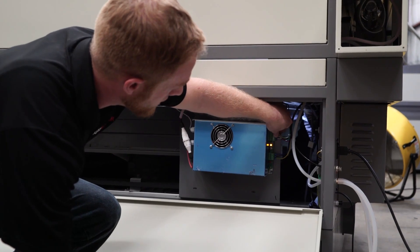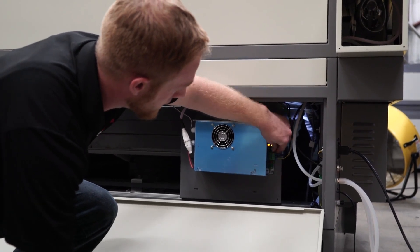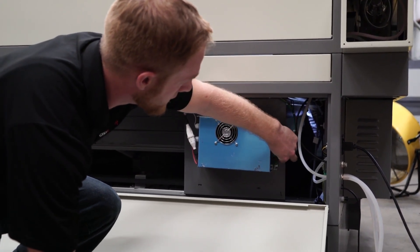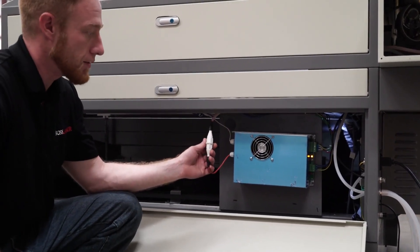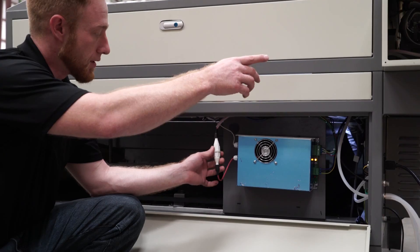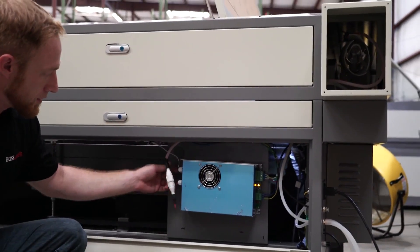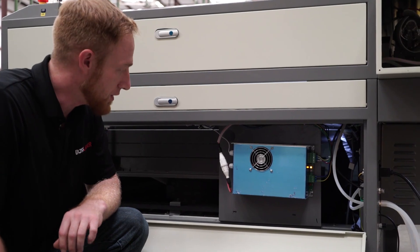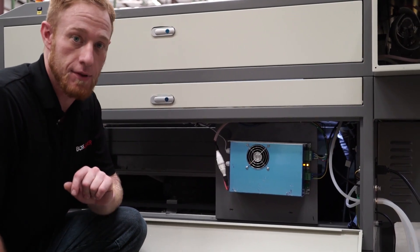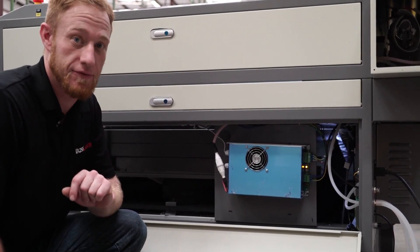You want to check your connections right here. Make sure they're plugged in good along with the power that comes into it. The red wire is your positive wire that leads to one side of the tube, and then you've got your negative wire that leads to the other side of the tube. If any of these connections are not properly put into place, the laser will not fire.